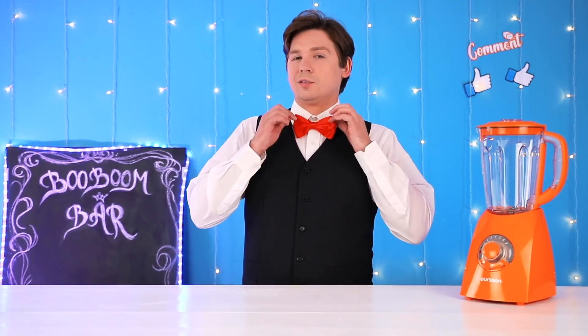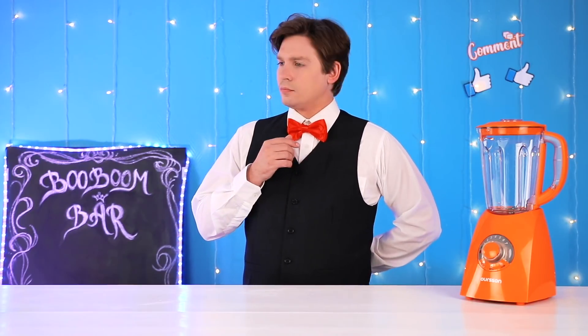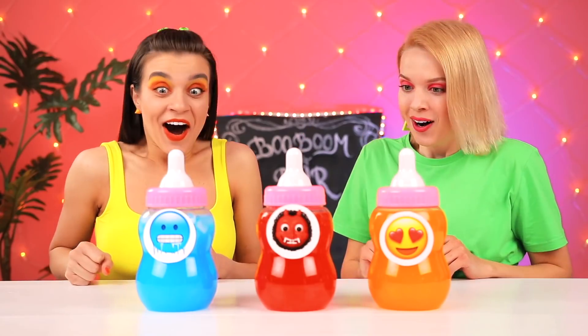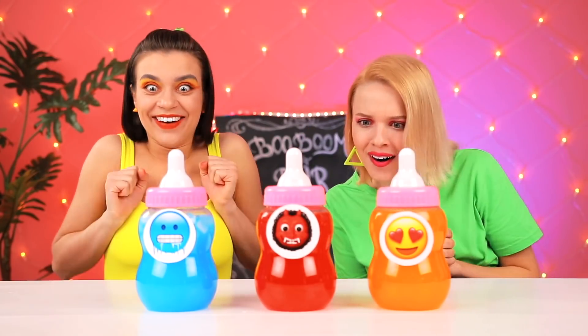Hey there, ladies and gentlemen. Where is everyone? We need to fix this right quick. Emma, we're in a new challenge. Wow, so many cocktails.